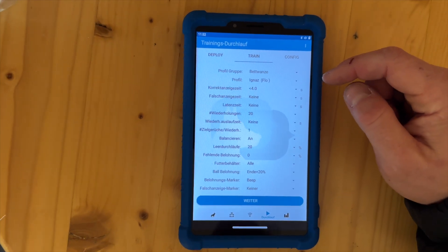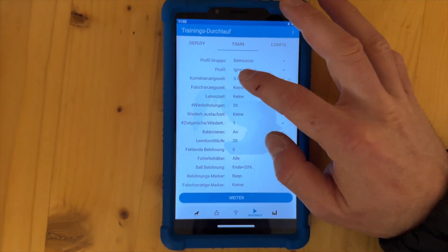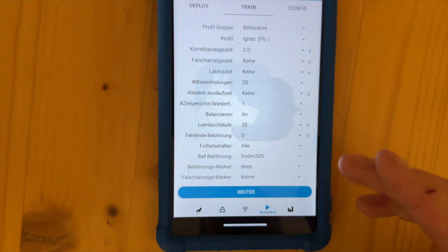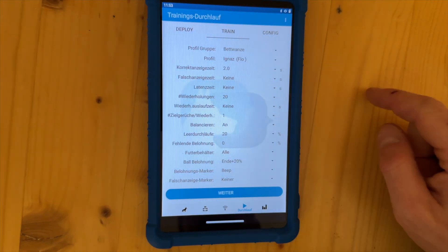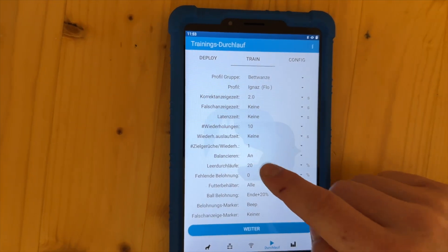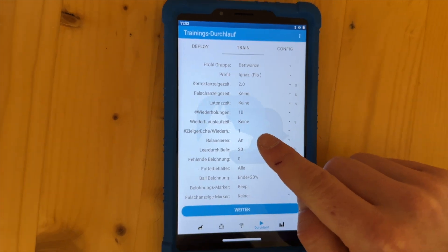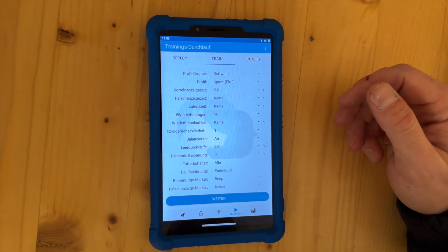Since this is the first session in two or three days, I go down in the time of indication — I will go down to two seconds. There is no latency time — for example if the dog searches, hits the correct hole but moves on and then comes back, this is the time that allows the dog to return to the correct hole, otherwise it will be a missed one. We do in this case only 10 repetitions, we always have only one target odor. We have balance switched on, meaning in the first seven rounds each hole from one to seven will be given randomized, and from the eighth repetition on it will be a totally randomized session.